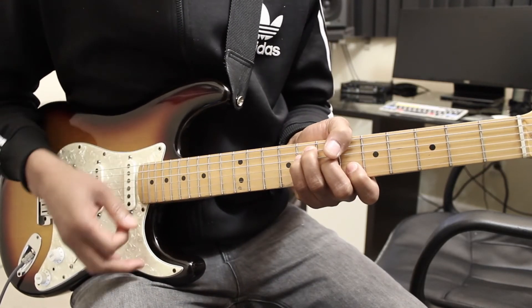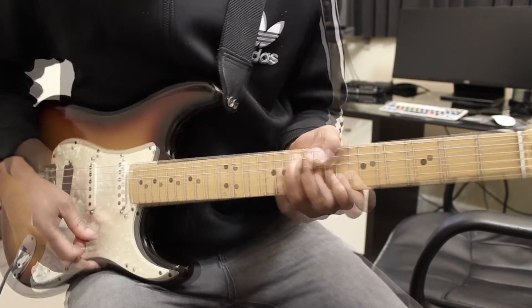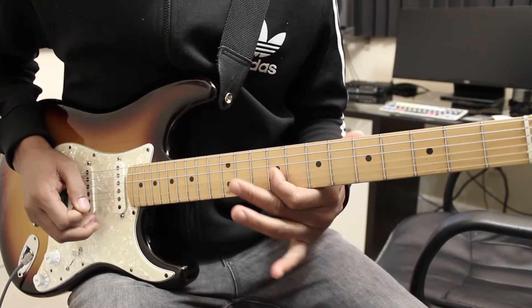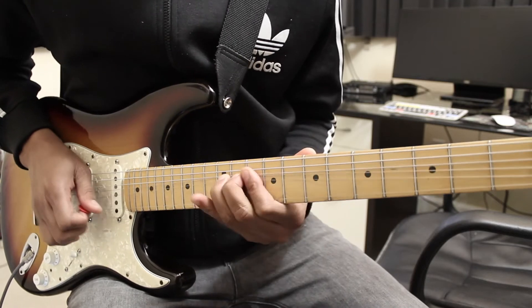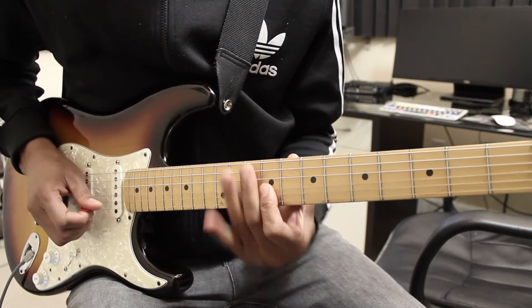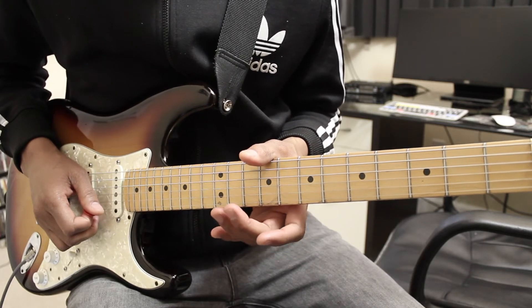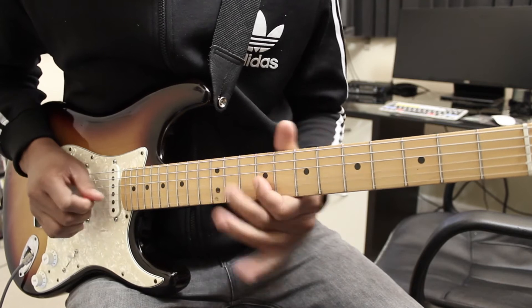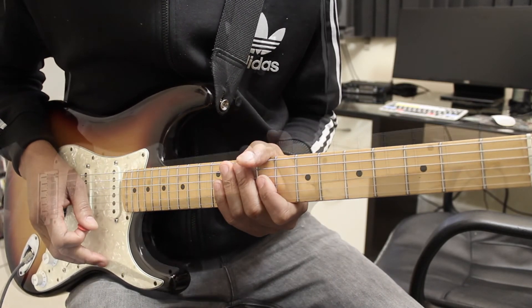Then there's a B-flat chord here. The next part is played really quick — it's a D-flat, or C-sharp, blues pentatonic run.